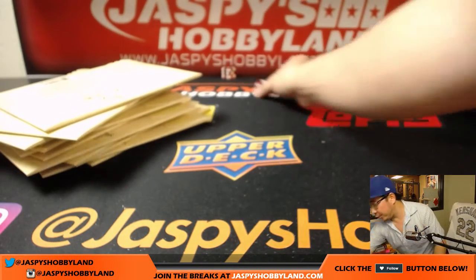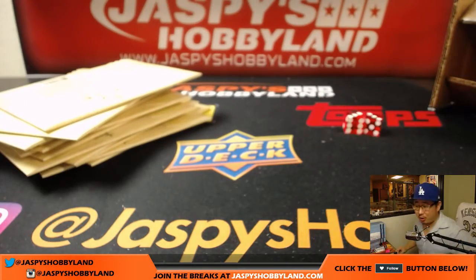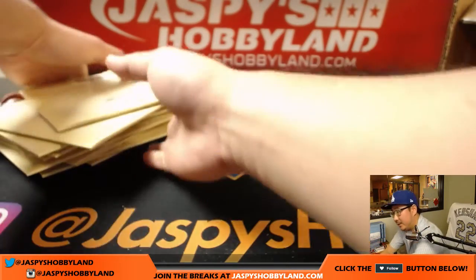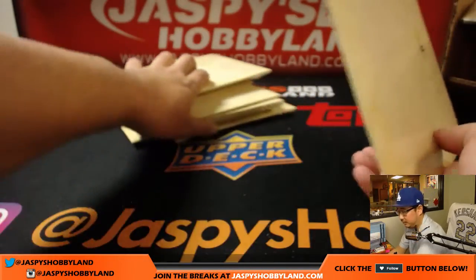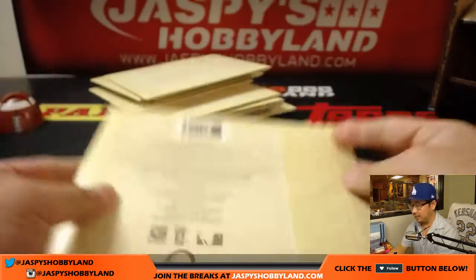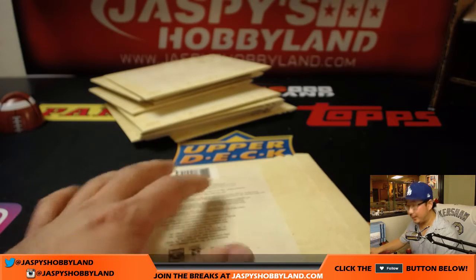And we're going to go 3 and a 3. 6 the hard way. There is 6 right there. Good luck, Andrew. Thanks for grabbing this envelope. Thanks for giving it a shot.